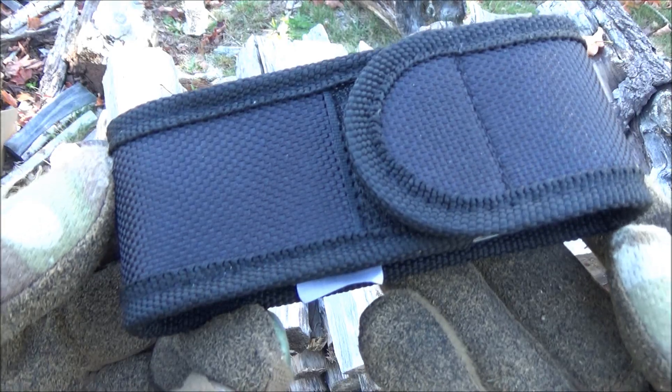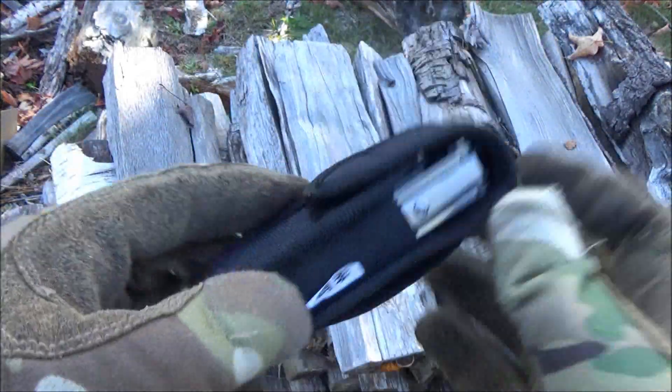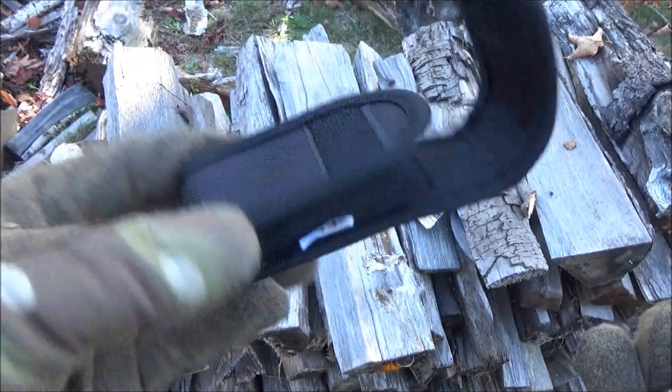It also comes with a sheath, which has a Velcro overlap. It's got a belt loop and it's semi-open. All right, let's test this thing out.